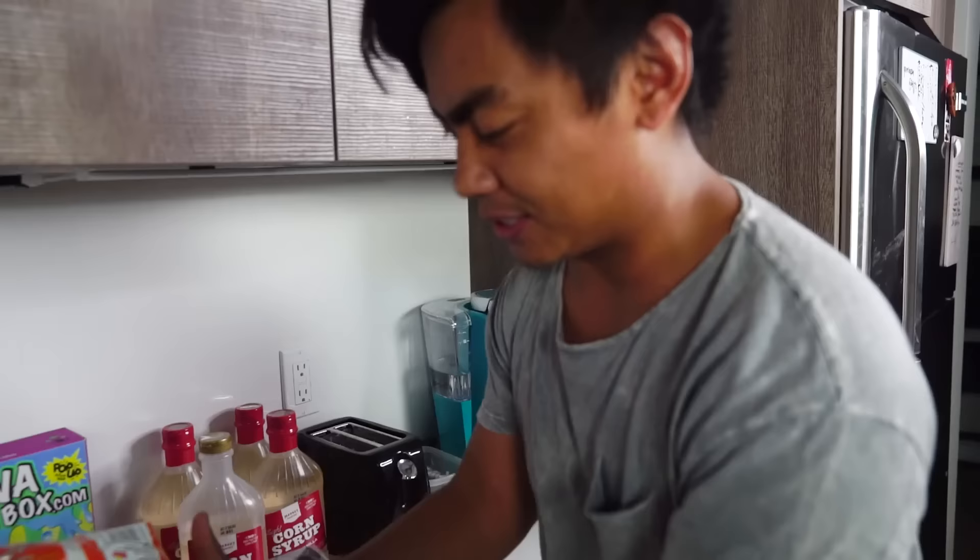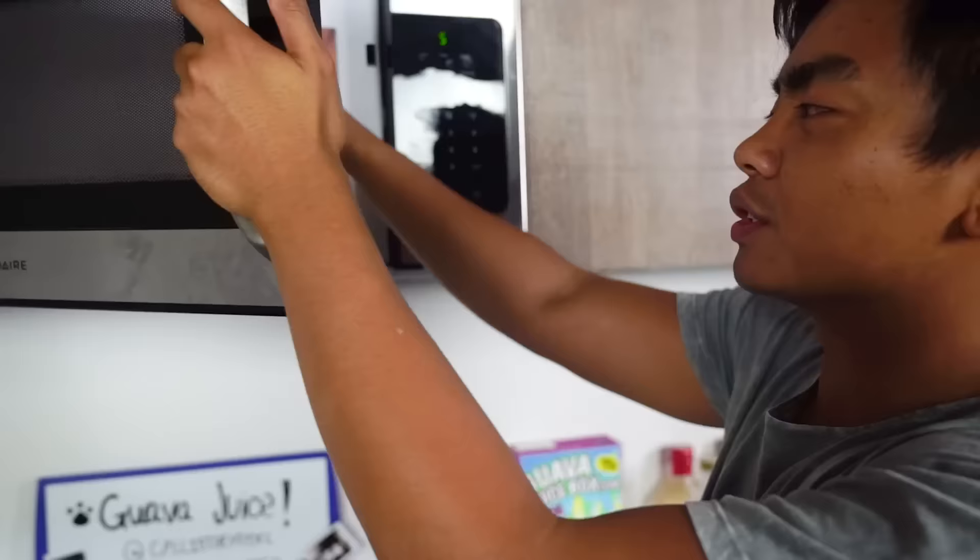Let's try a bigger bag this time. I have here a giant bag of Flaming Hot Cheetos, so let's dump the chips out. Oh my gosh, I can't wait to eat this later. Here we go. Let me turn off all the lights so you guys can see this.